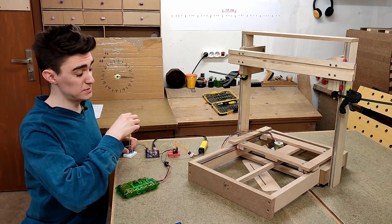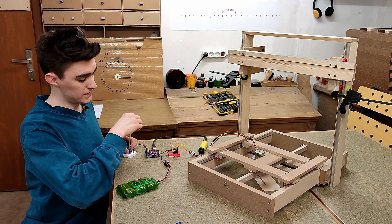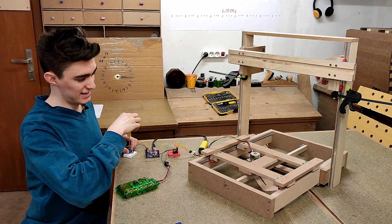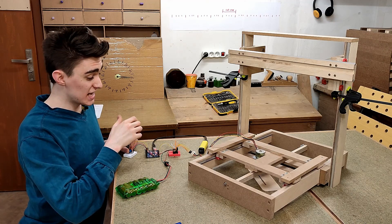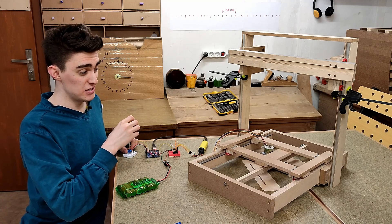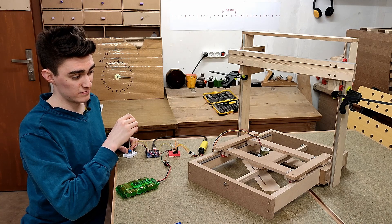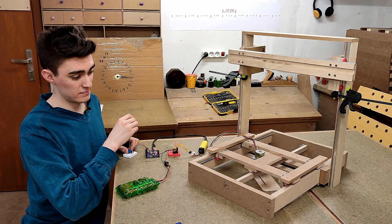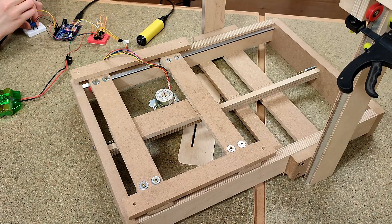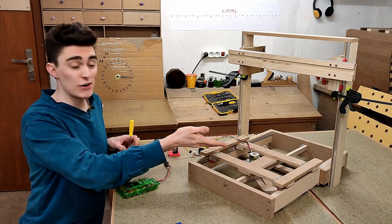This seems to be maximum speed right there — can't go any faster or it starts skipping steps. This is now set to 16th stepping, and judging by the ruckus it makes, you can tell it's really just doing full steps. And there you have it: microstepping doesn't work on these stepper motors. I kind of knew it wasn't great, but I honestly didn't expect it to be that bad.